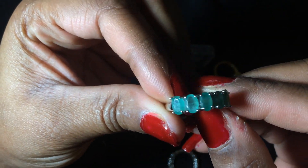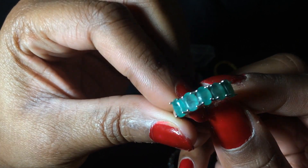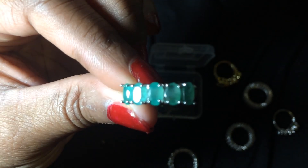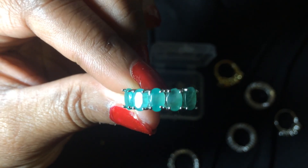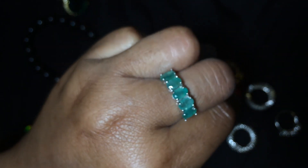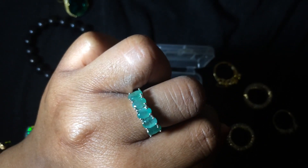I also bought this emerald stack ring from her. These are genuine emeralds and when I saw it I just jumped on them. I had to have this ring. I think it's absolutely gorgeous. It is a size six — thank God I have tiny fingers. I love emeralds, so when I saw that I had to have it. Thank you Nicole, I will link her store below.